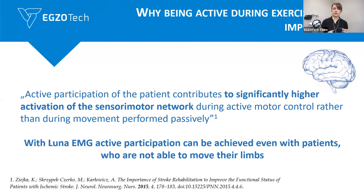And why is this so important? This is important because only the active participation contributes to significantly higher activation of the sensory-motor network, comparing to passive movement. So we always want the patient to be active.